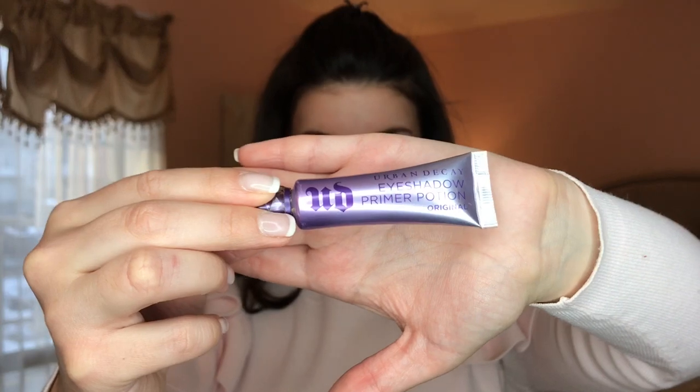Next I'm going to use Urban Decay's Eyeshadow Primer Potion in the Original Sheer Nude. It's also a 24-hour wear primer that prevents any creasing from your eyeshadow. This will also help the color of the eyeshadows pop more and apply more smoothly onto the lids.